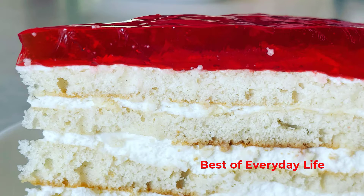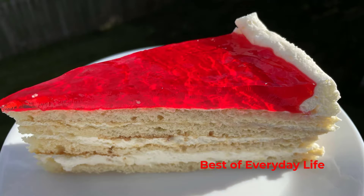Hello and welcome back to my channel, Best of Everyday Life. Today, as a treat for my family, I decided to make an easy cake with strawberry gelatin and whipped cream. If that is something you would like to do as well, then stay tuned.